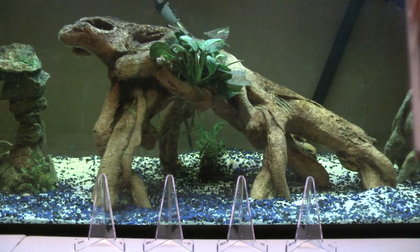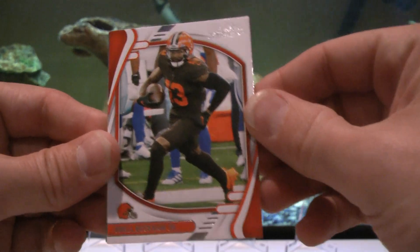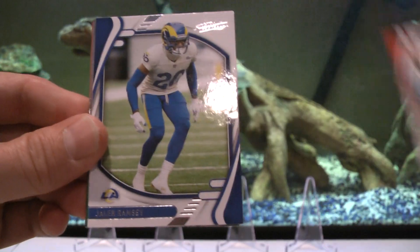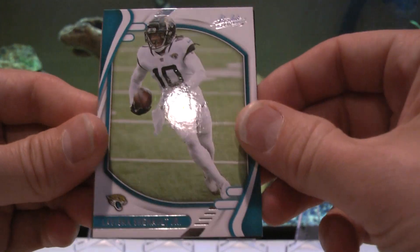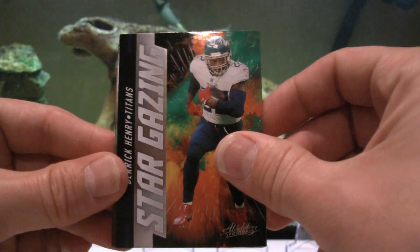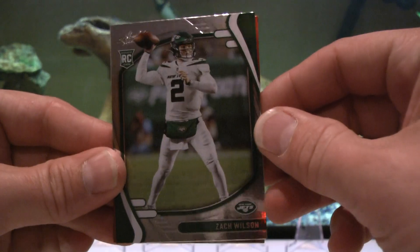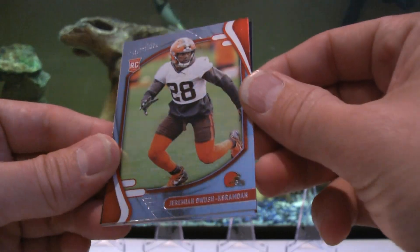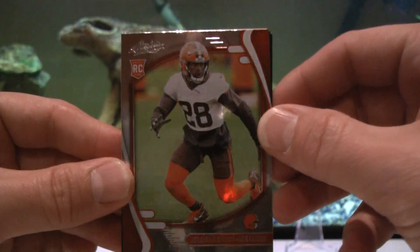I'm going to get some more fish, I'm just kind of butthurt about it. There were several very nice fish in there getting personalities. There were OBJ, Jalen Ramsey - they weren't exactly cheap, about 350 to 400 dollars worth of fish died. Stargazing Derrick Henry - nice insert right there. Zach Wilson - nice Zach Wilson, let's sleeve that one up. Jeremiah Owusu-Koramoah.